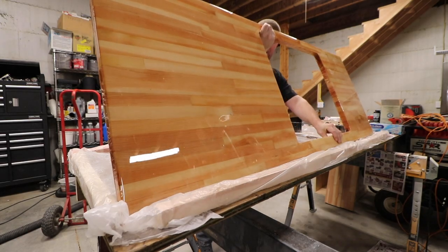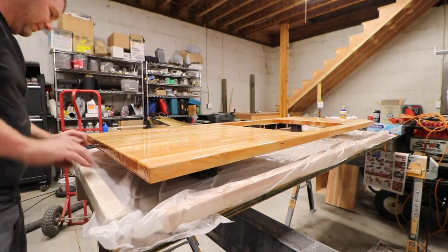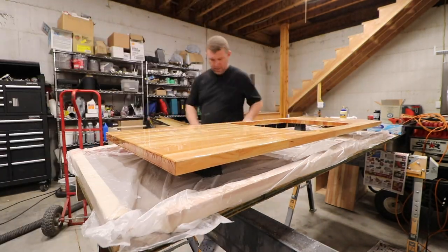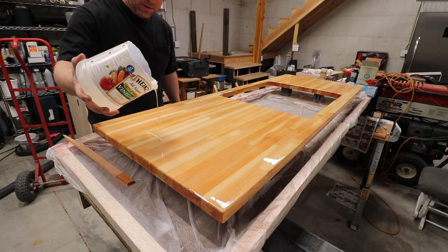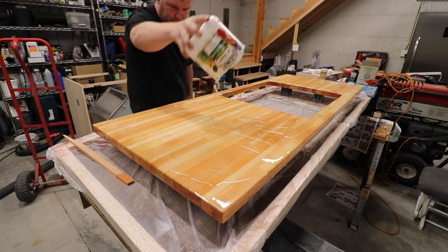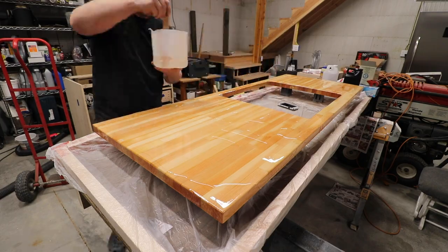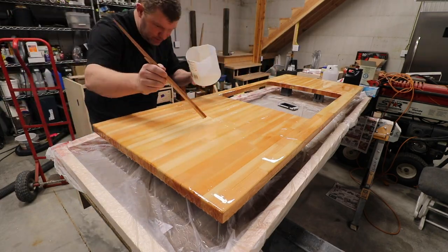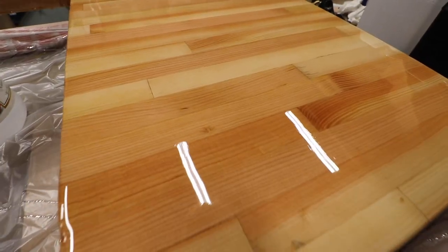You're going to want to elevate your project, and when you do that, you're also going to want to make sure that it is super level in all directions. This will save you a lot of time chasing epoxy. It'll also prevent what we call the thick side, thin side, as the epoxy wants to flow toward the low area. Dead level is worth adding some lifting blocks or whatever you need to do to get it right.